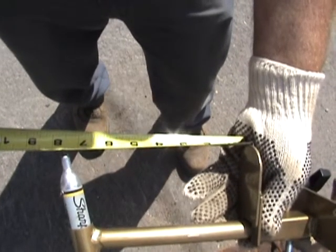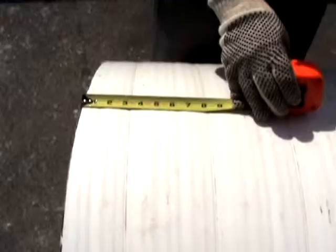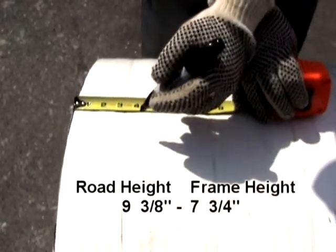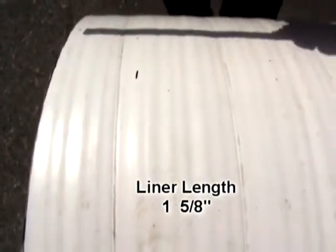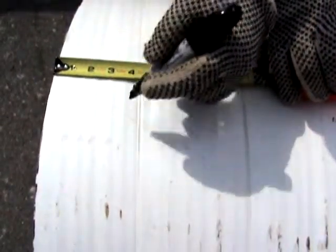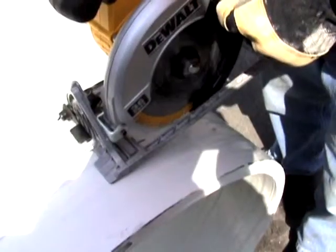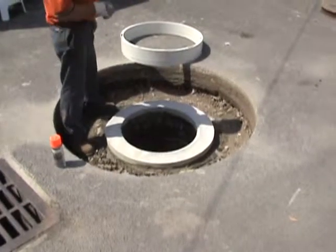We determined the height from the cone to the road surface and deducted the height of the manhole frame from that. We're going to add a safety margin, so we'll cut a slightly longer piece — four or five inches long — and mark this bigger section of liner in several places around it. Then we'll use a battery-powered saw to cut that short section off.